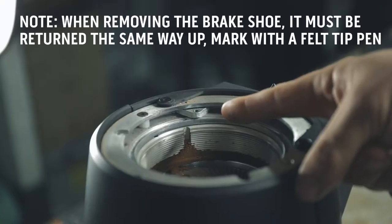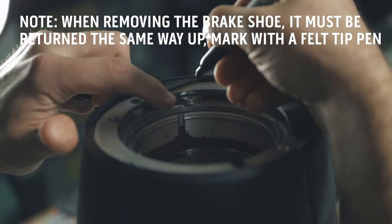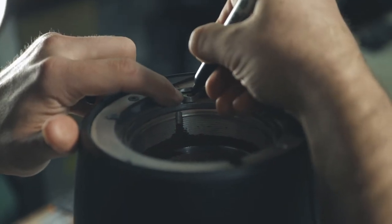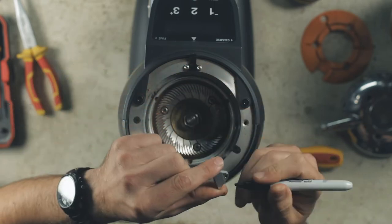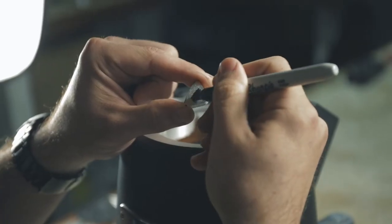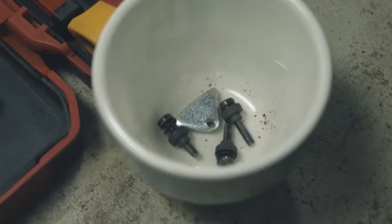As well as the burrs, you will see a triangular shaped small metal brake shoe. It is important to mark the top of this before removing, as it needs to go back in the right place and the right side up. Once removed, place the brake shoe into the pot with your other screws.